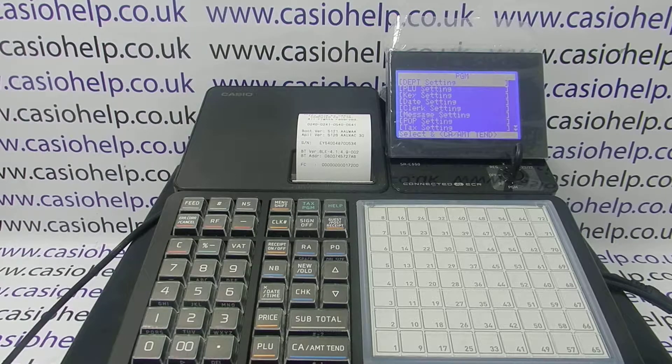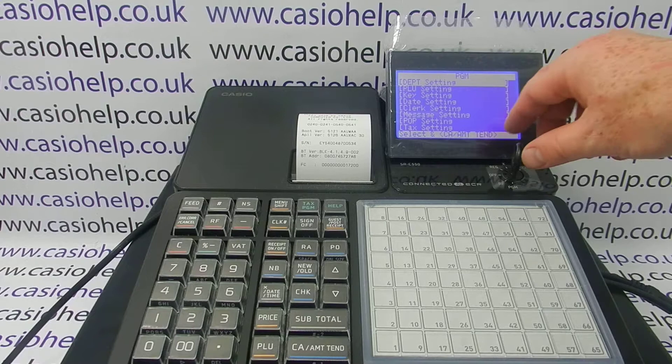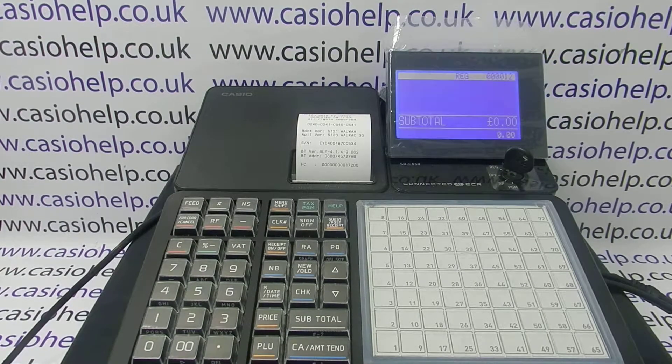If you're setting the machine up for the first time, I'd probably check out my video on setting the machine up first time round. If you were just getting that error and you're not sure why, and you were in reg mode originally, then I would turn back to the reg mode and basically carry on as you were.